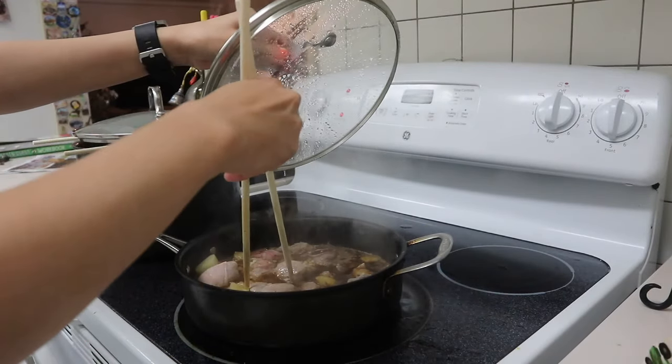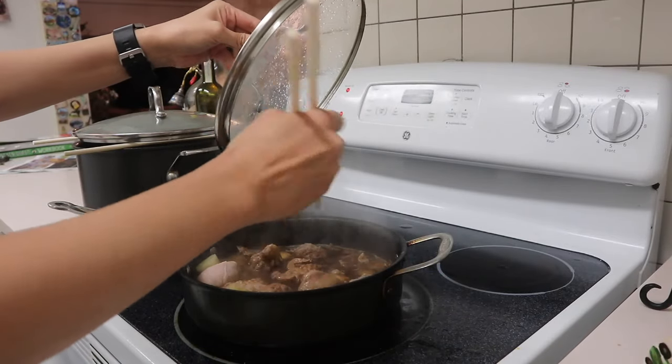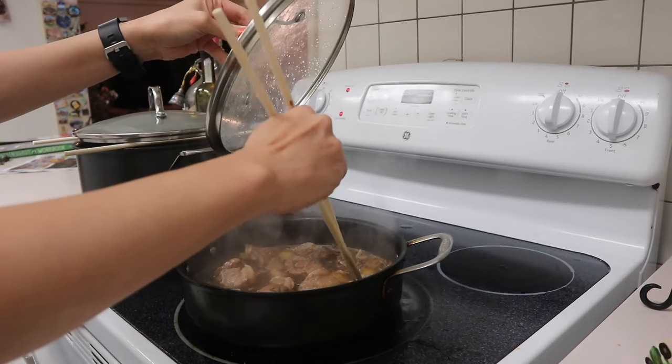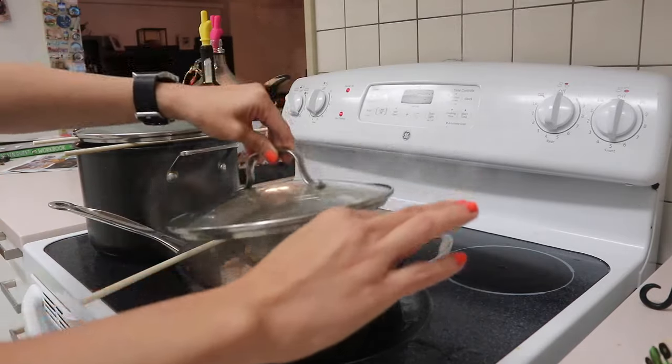I'm gonna turn my meat around because I want my meat to be really really tender, so I might have to eat a little bit later. Also, I just gave myself bangs. I've been looking at my pictures without the bangs and I'm like, there's something missing. So I gave myself bangs.